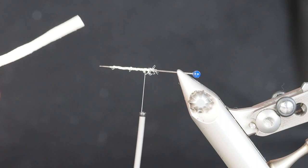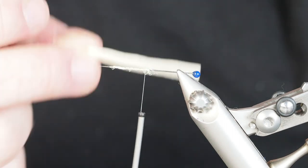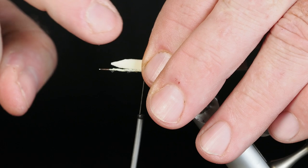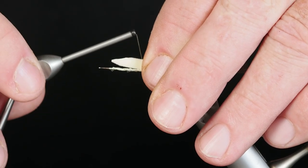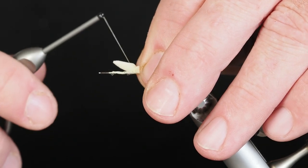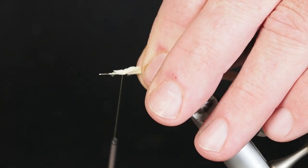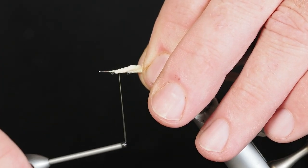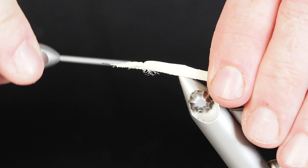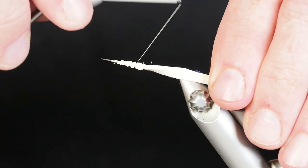For the extended body, I'm going to be using some foam — this is 2mm, got it cut about the width of my hook gap, and we're going to use that to create the extended body. I want to make sure the end is pretty close to where I've tied off with my thread. I'm going to start by getting this secured onto the shank of our sewing pin, and now I'm going to work on compressing it. The nice thing about working with this foam is it compresses down pretty well.